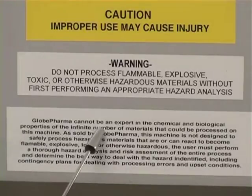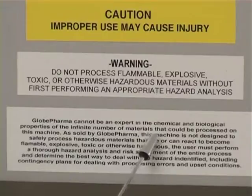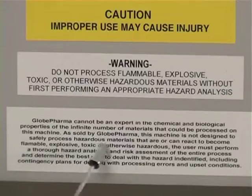Glob Pharma cannot be an expert in the chemical and biological properties of the infinite number of materials that could be processed on this machine. As sold by Glob Pharma, this machine is not designed to safely process hazardous materials that are or can react to become flammable, explosive, toxic, or otherwise hazardous. The user must perform a thorough hazard analysis and risk assessment of the entire process and determine the best way to deal with identified hazards, including contingency plans for processing errors and upset conditions.